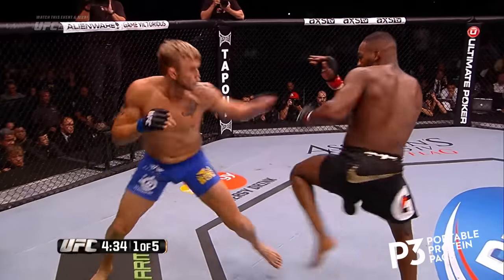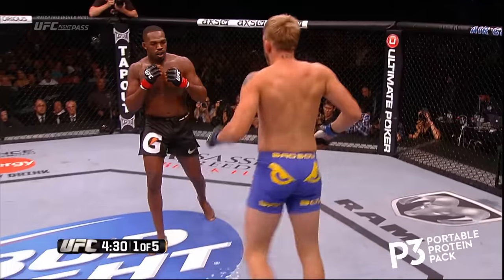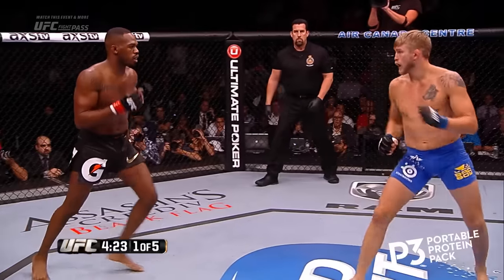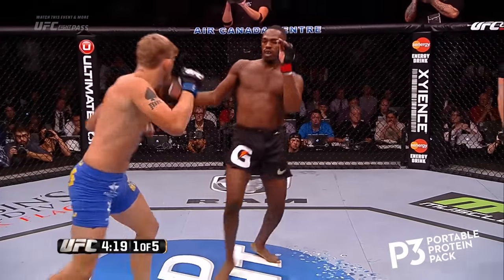Jon switches his stance, then throws a spinning back kick. Jon gets the clinch but can't hold on. You asked me earlier, Joe — is anybody else perfect with their takedown defense? And yes, that man, Jon Jones, the champion, has stopped all 16 of his opponents' takedown attempts.